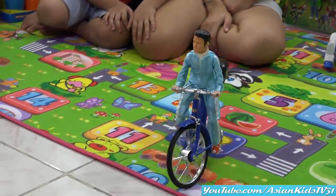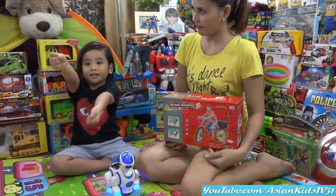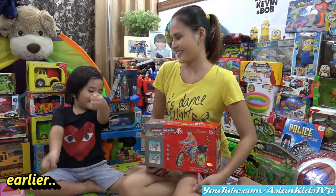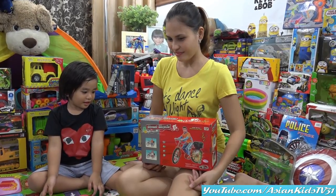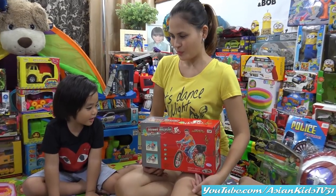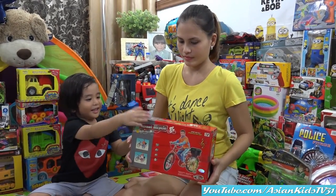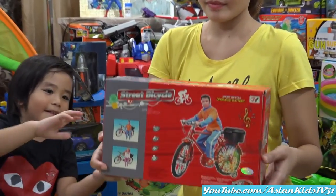Frank with his new bike! Nice. Garrett's driving. We have a new toy — a Barbie, yes, a bicycle and a human figure. It's a boy driving a Japanese bike. A girl? Yeah, this toy is for boys.